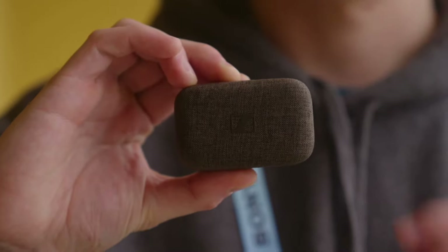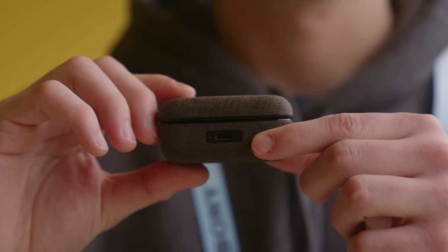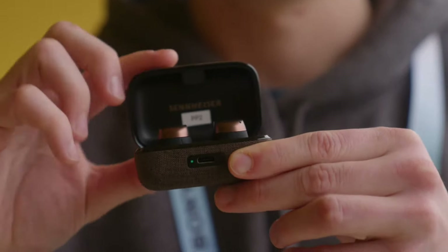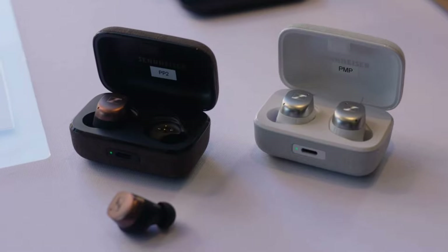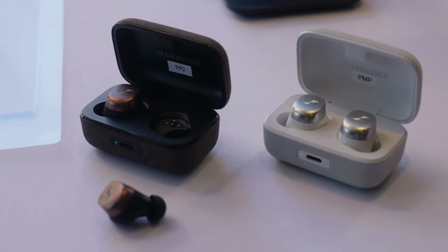In typical fashion, like most of my reviews, we'll start with the case. When it comes to the case, they didn't change anything. And if you already own the Momentum 3s, it's supposed to emulate a premium kind of feel, but I've never felt that way. If anything, depending on the color that you get, it just gets dirty and worn out faster, as opposed to other buds with just plastic cases.